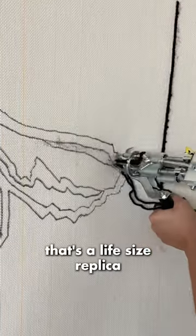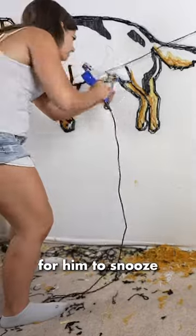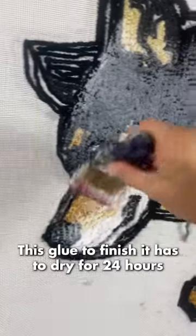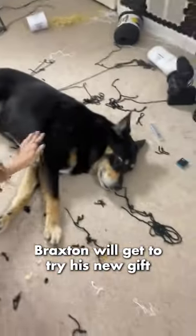I'm making a rug that's a life-size replica of my dog laying down. I want to give Braxton the perfect spot for him to snooze, created precisely to fit him. To finish it, this glue has to dry for 24 hours. Once that's done, I can cut it out and then Braxton will get to try his new gift.